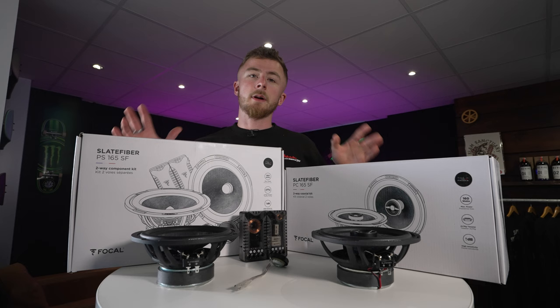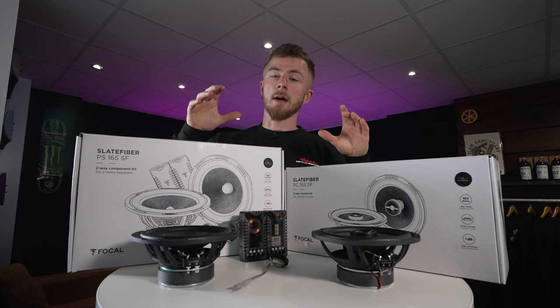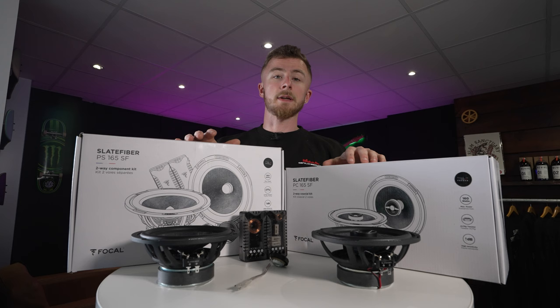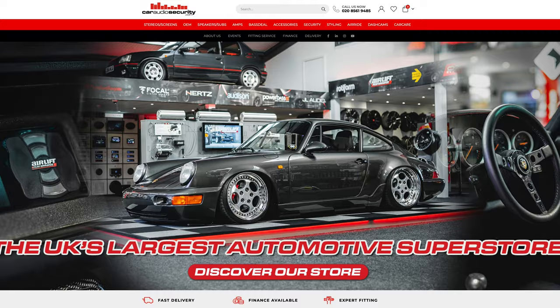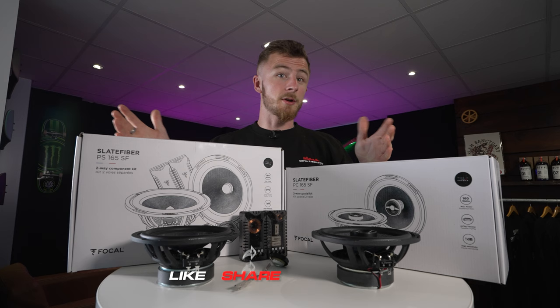That pretty much wraps up the video. I've shown you the difference between the components and coaxials, all the features and materials used. They are the slate fiber cones, very good power, very good frequency response, multiple fitting options — just a good all-round speaker upgrade. These will be available on our website at CarReadySecurity.com and our sister company, The Tuning Store. Make sure you check them out. That's pretty much it from me — make sure you like, share and subscribe. We'll see you in the next video.